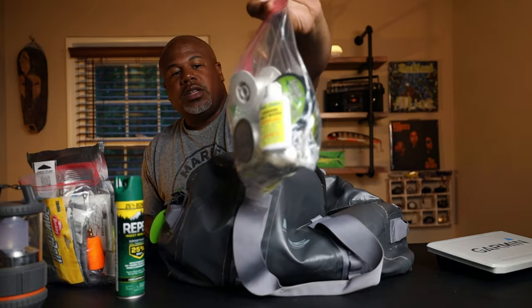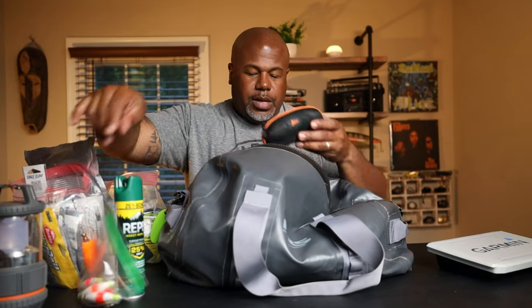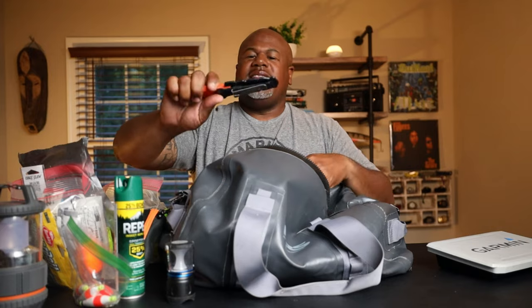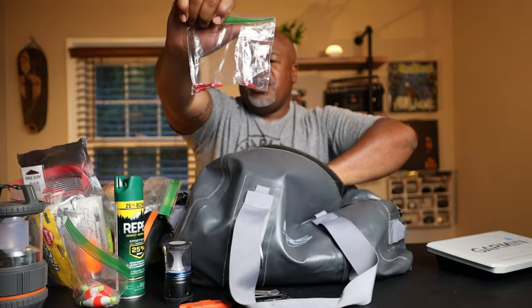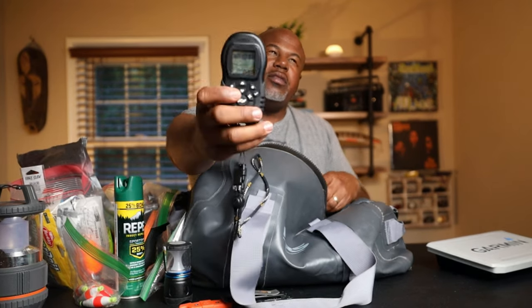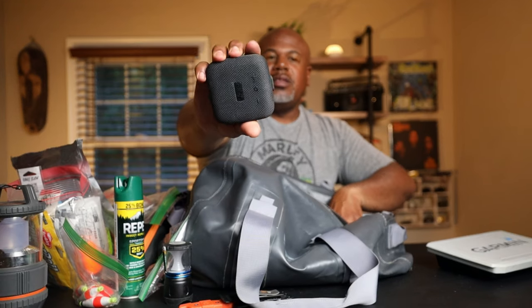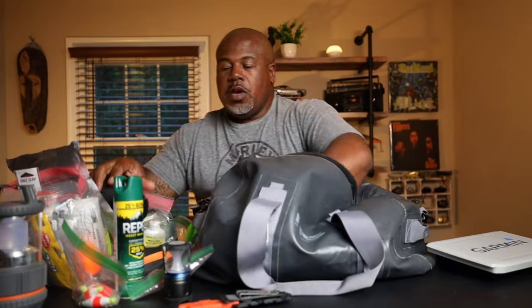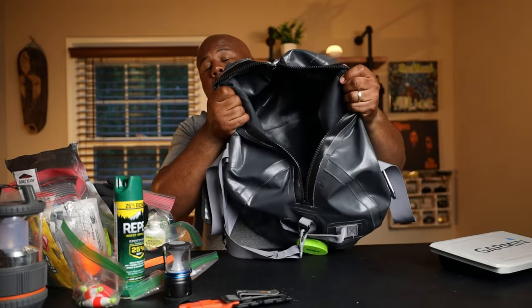I have some hard lures, bug spray, all my fluorocarbon leader, mono, braid — all of that is in there. Some floats and bobbers, sunglasses, an Olight mini light, a knife just in case, extra batteries for my trolling motor controller, some jig heads. This is the Minn Kota Power Drive with 80-pound thrust controller, and I also have the Tribute Mini Storm Box for music on the go, plus some waterproof gloves for handling bigger fish.